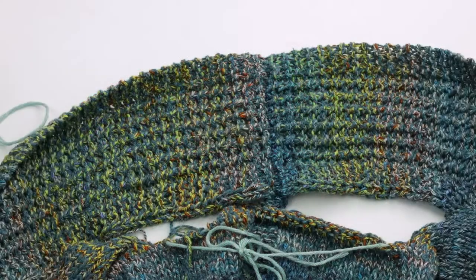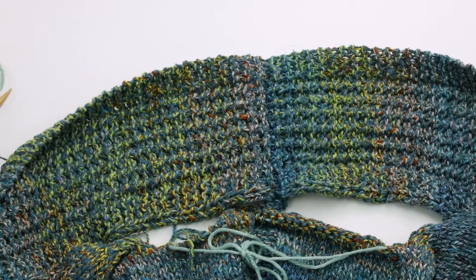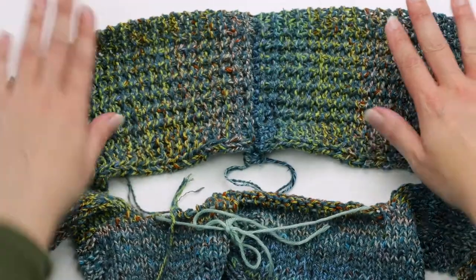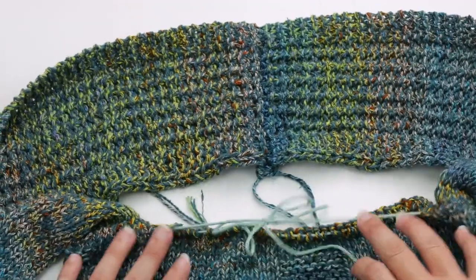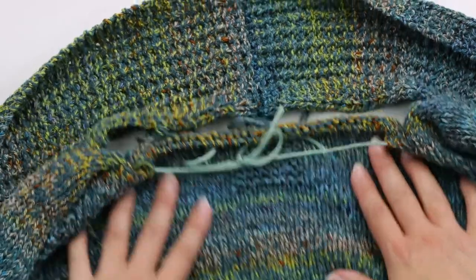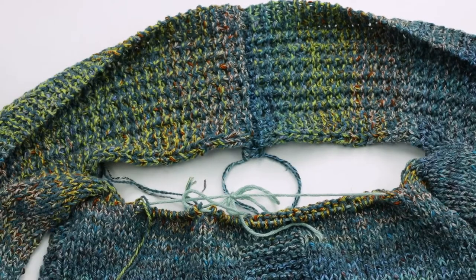The first step of the join back neck section is to position the work so the right side of the back is facing you and the front panels are above — just like we have right here. Here are our front panels up here, and then here is our back neck. This is the right side of the back neck. So you should be positioned just like this.